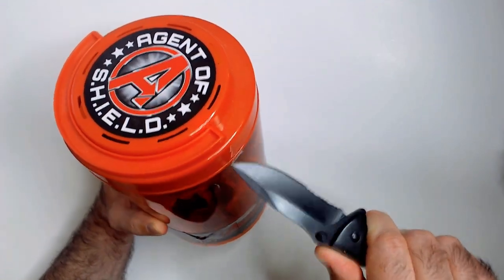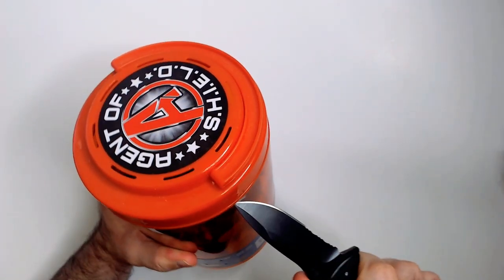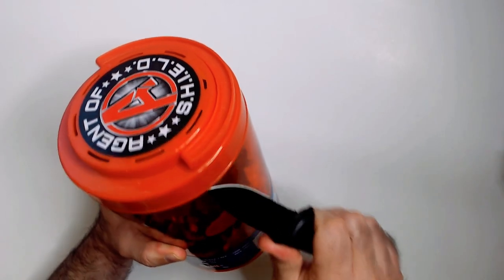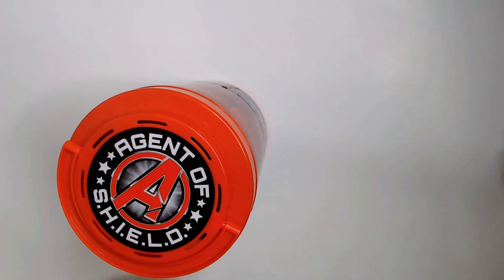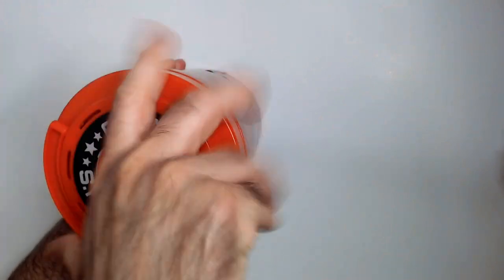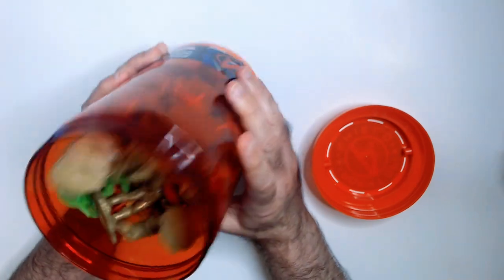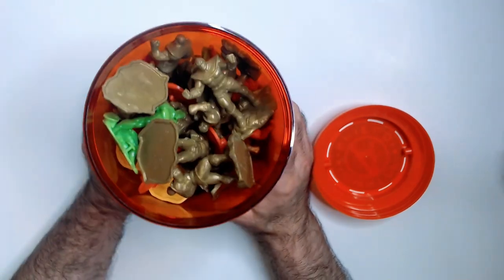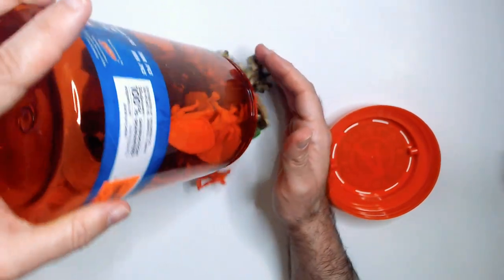Taking the tape off here. It's only the two pieces — some screws and single-colored, army-men-type figures for the Avengers. Yeah, 40 of them.